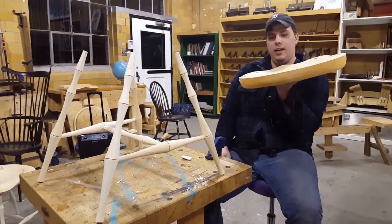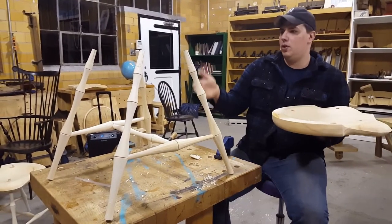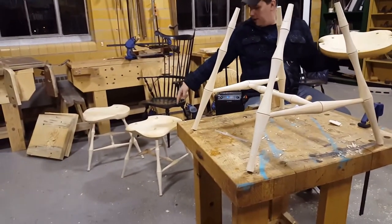Yo, what's going on? We're about to leg up the seat. Right here's the seat, here's the legs. I'm going to show you how we leg it up. Then afterwards it's going to look like this over here, and then after that it's going to look like one of these chairs.